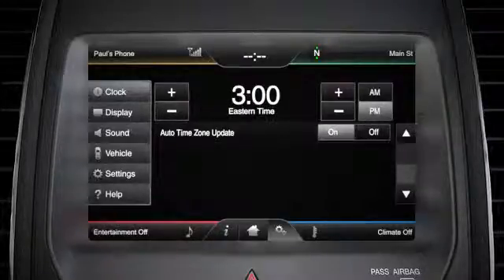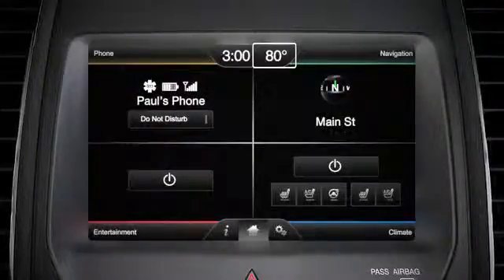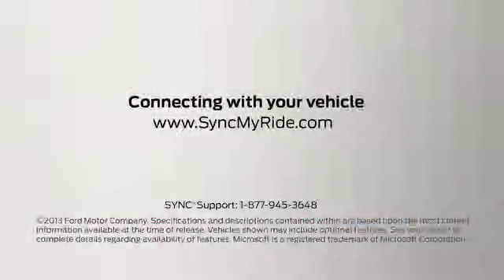To display the outside temperature, scroll to the outside temperature option on the clock menu, then press on or off, and the current temperature will appear at the top of your screen. Any questions? Go to syncmyride.com.